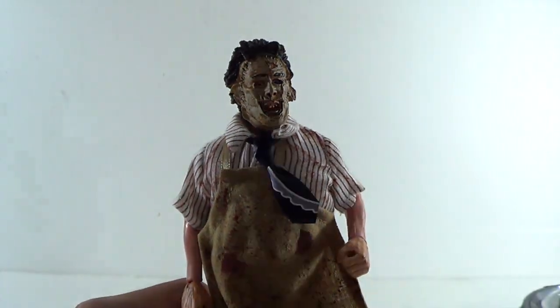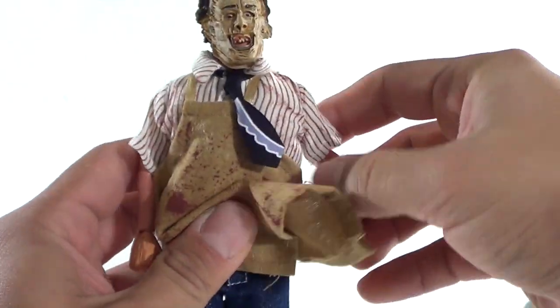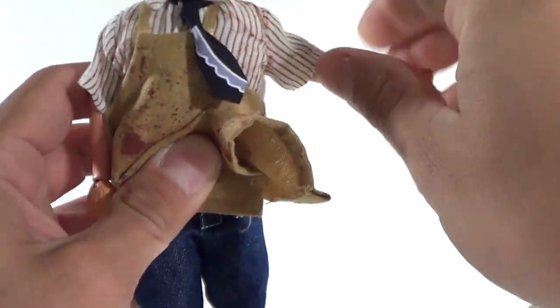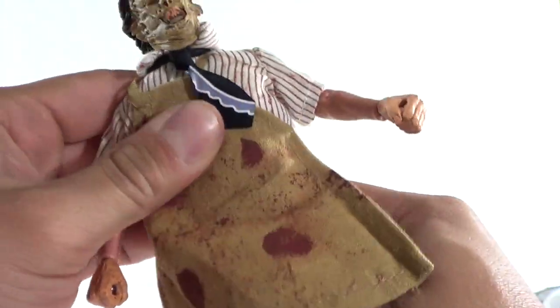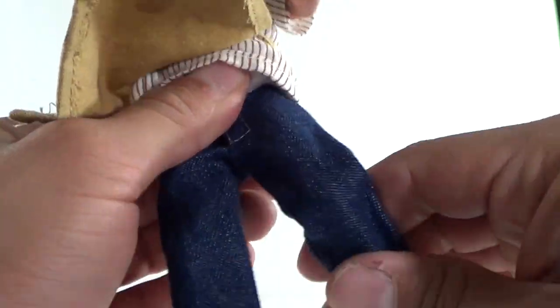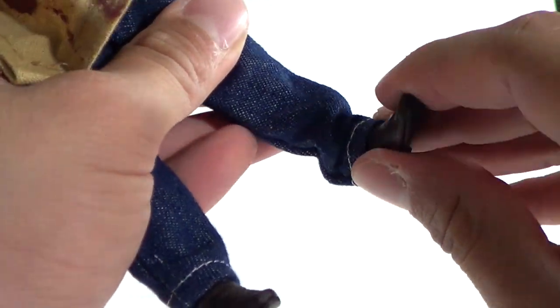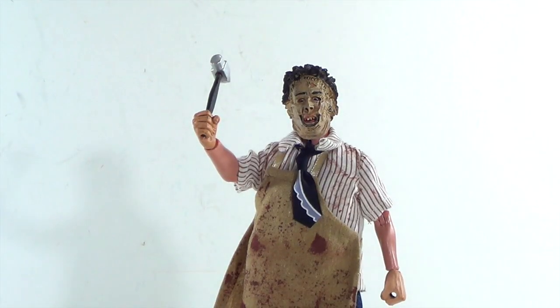In terms of articulation: the head can rotate and go up and down; arms go in and out, forward and back, bend at the bicep; wrists can rotate and go in and out; arm can rotate; rotation at the waist; a little bit of ab crunch; legs go in and out and forward and back; bend at the knee; rotation in the leg; and the foot can go up and down. That's about it for articulation.